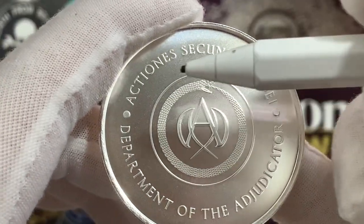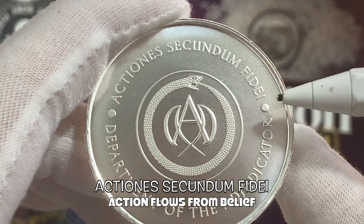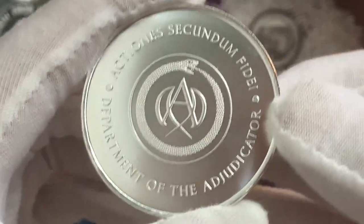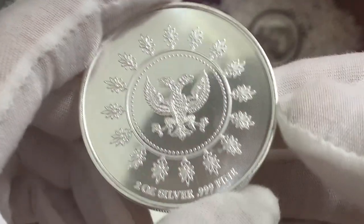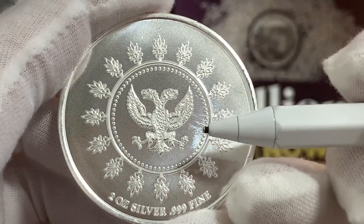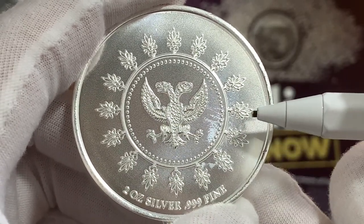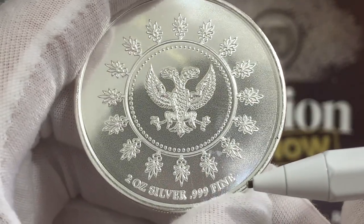Just above, we have three words in Latin which read 'actiones secundum fide', and this translates to 'action flows from belief'. Just like the 1-ounce Continental silver round, this Adjudicator silver round is in medal orientation. When I flip it to the reverse, we can see a double-headed eagle right in the centre, surrounded by a ring of floral flowers. Just below that, we have the composition of the metal — 2-ounce silver, .999 fine.